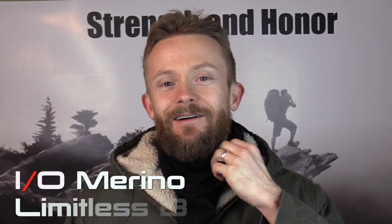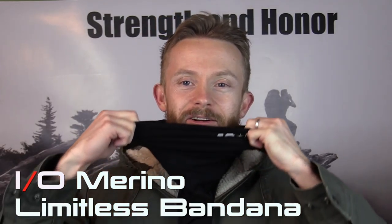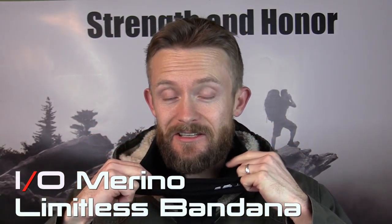Hey there guys, Luke here with the Outdoor Gear Review. I hope you're all doing well. Today for this episode we are taking a look at a product from I.O. Merino Wool and this is their Limitless Bandana. Go ahead and get comfortable, let's take a look at it now.